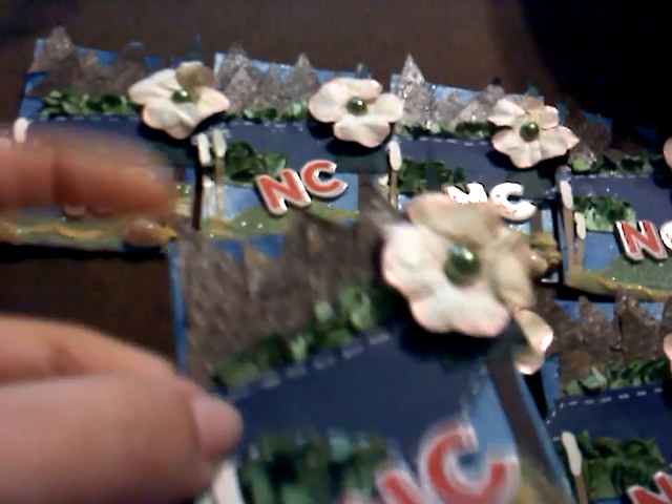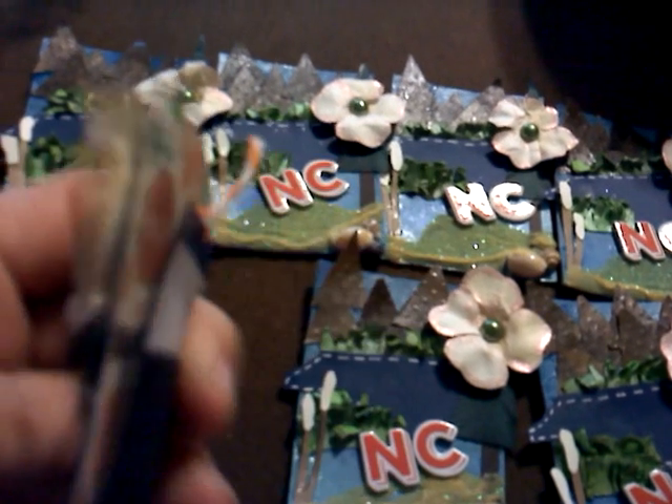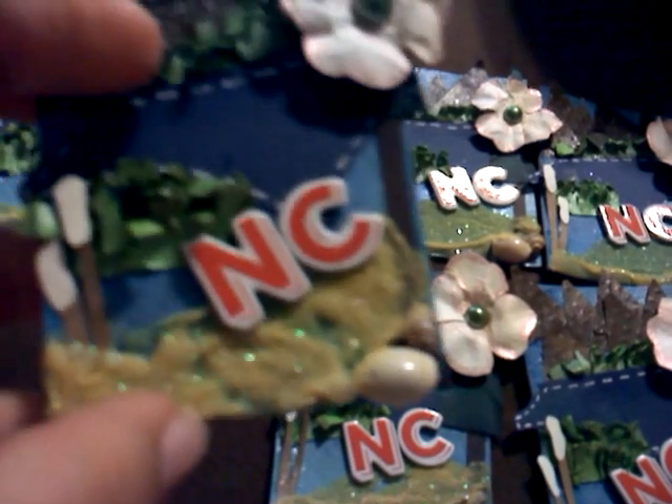Here is my ATC. I included the mountains, some grass, this is a dogwood — our state flower — a pine tree, which is our state tree, and a cat tail.